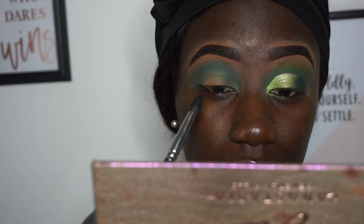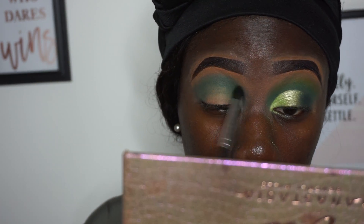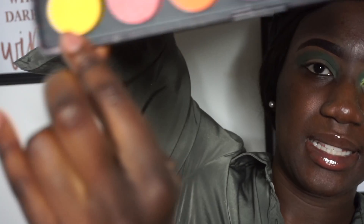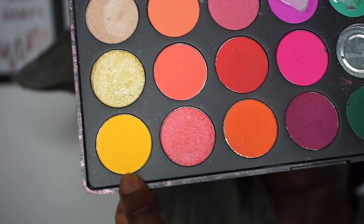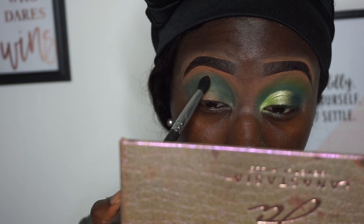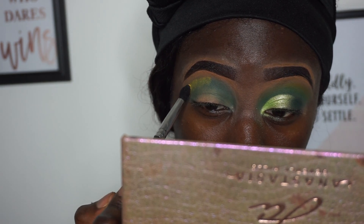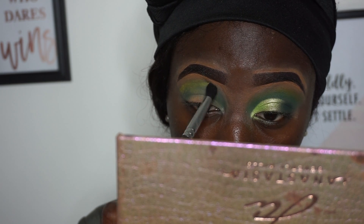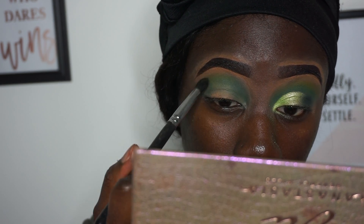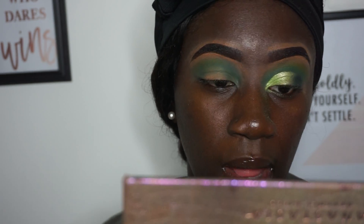However long it takes you to blend that out — I'm not the best at blending. From the same palette, just the yellow color right here, go to the top. It's really pigmented, so I did not need all that.